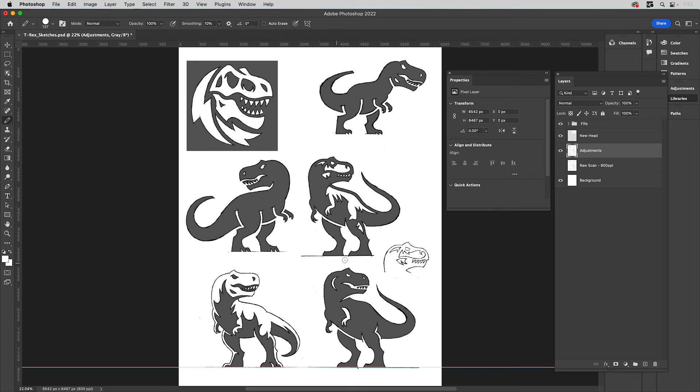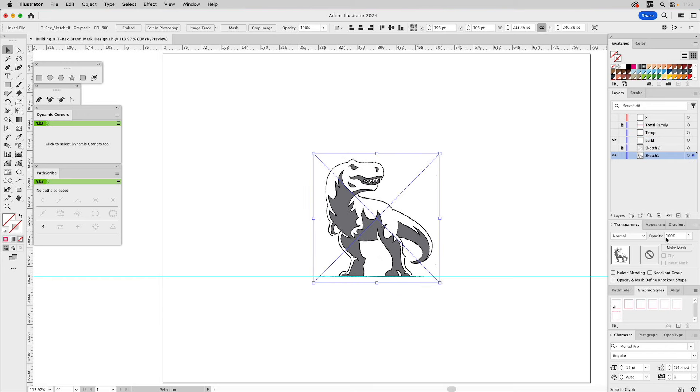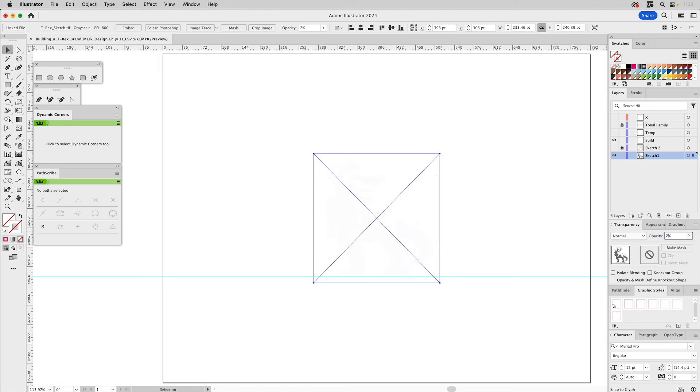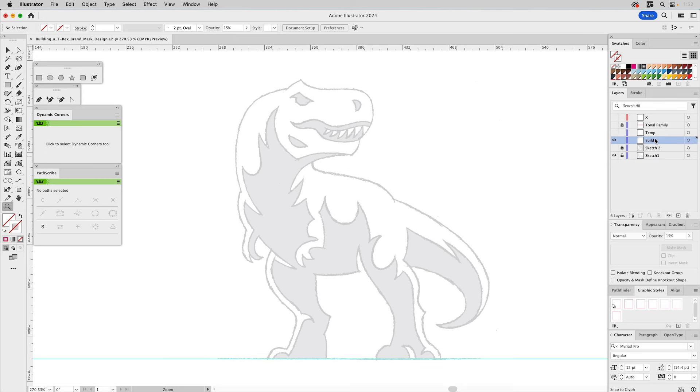That's the one we're going to focus on. So I just want to show you this because this is how I prepare the drawings before I bring them into Illustrator and start building. Let's go over to Illustrator. You can see this is one of the sketches we're going to build here. Like I normally do, I go to transparency and set it to about 20%, maybe even 15%, just so it's visible but not getting in the way. Then I lock it. I like to zoom in so I can see what I'm doing, and on a layer here, we'll start building.